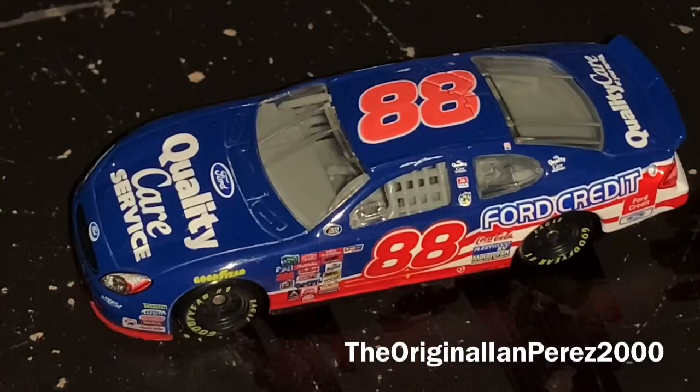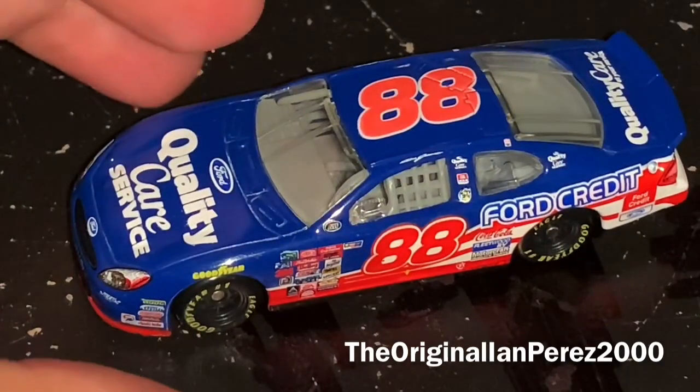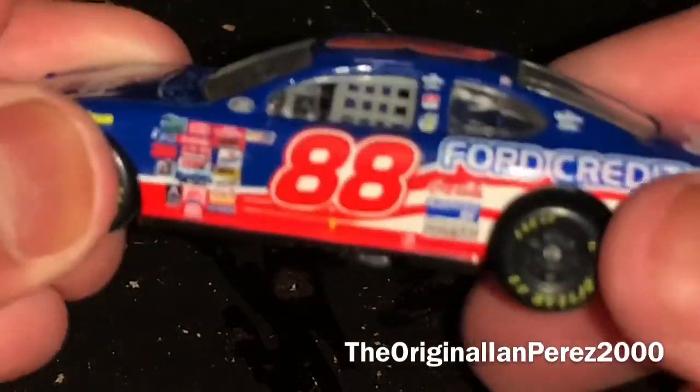What's going on, e-Nation Army? This is the Impressed 2000 at the original Impressed 2000 YouTube channel. Welcome back to yet another diecast review. This review is going to be on Dale Jarrett's 2000 Ford Quality Care Service, Ford Credit Ford Taurus from Robert Yates Racing — and oh my goodness, this car is beautiful.